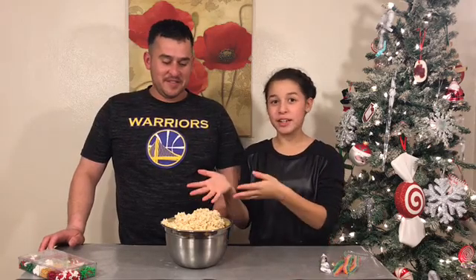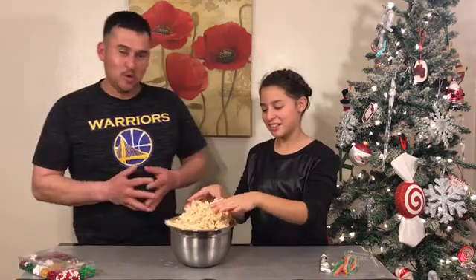So for this we already have our Rice Krispies pre-done because we followed the instructions on the box. So let's get started — they're nice and moldable, still warm, semi-warm enough to be moldable.